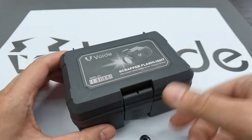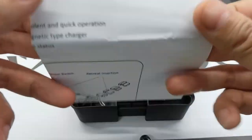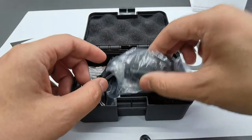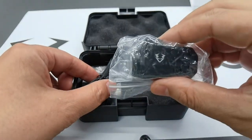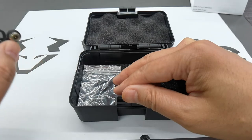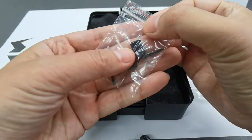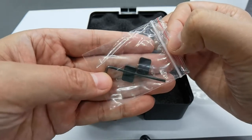Let's do the unboxing. Inside you'll find a brief instruction user manual — we will update it into a booklet style. There's the flashlight, which is very compact. Also included: a wire cable charger set with USB magnetic port, a hex key, and two pieces of anti-retreat insertions.